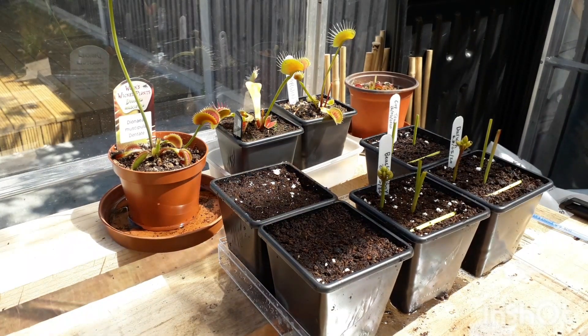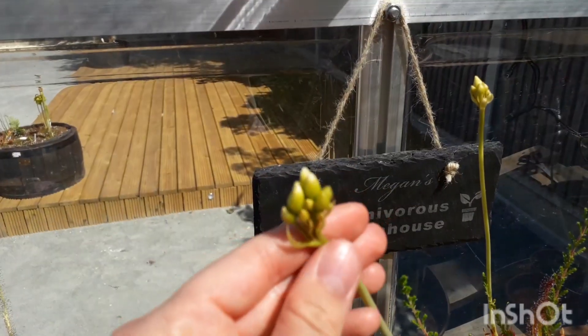That is basically the rundown of Venus Flytrap flower stalk propagation. As you can see it's a very easy propagation method and the best way of getting clones of your cultivars or typicals. It's easier than taking leaf pullings from your plants, and while you could grow from seed, for cultivars this is the best method. Thank you so much for watching and have a nice day.